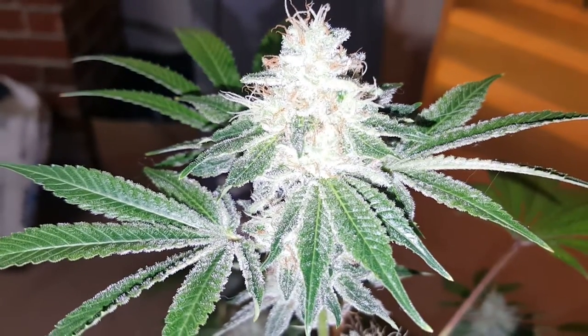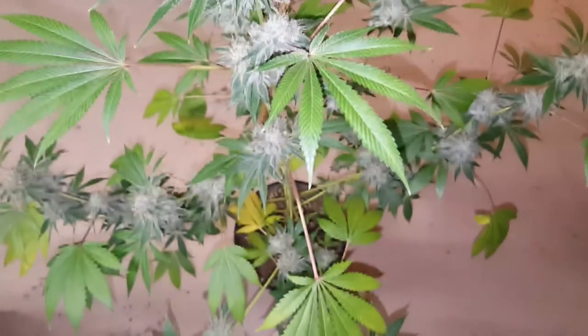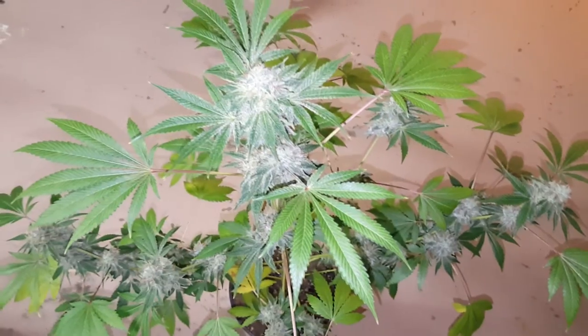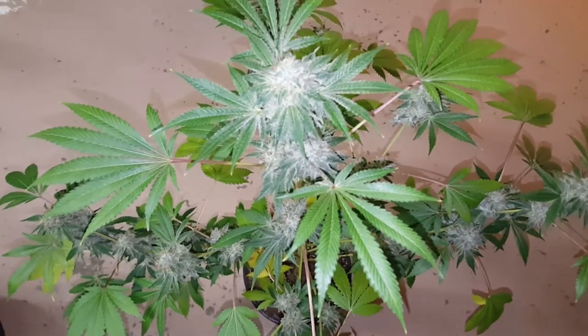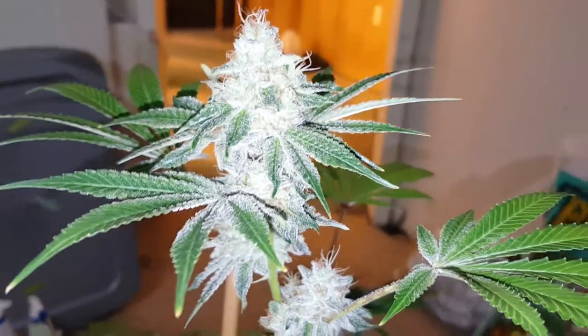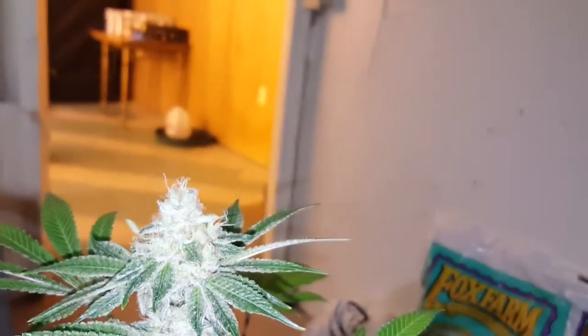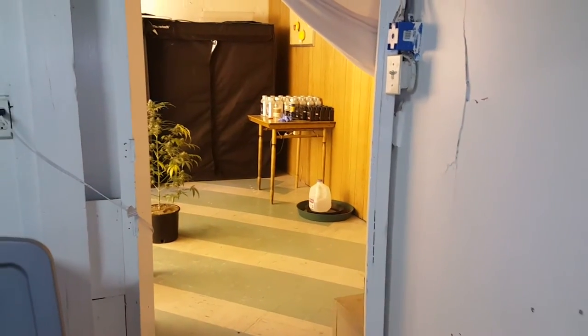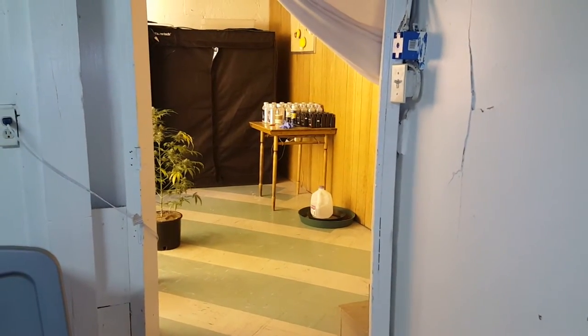This one is doing the best and it's crazy because this is only in a two-gallon pot. This is day 50 of flower and this one is already starting to fade — it already wants to finish up. You can see the powerful lights from over there.